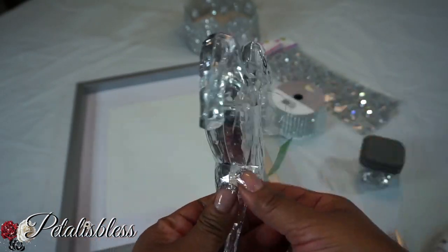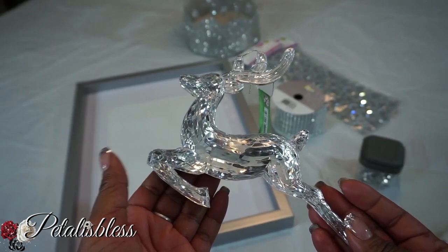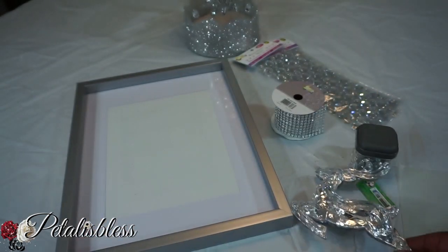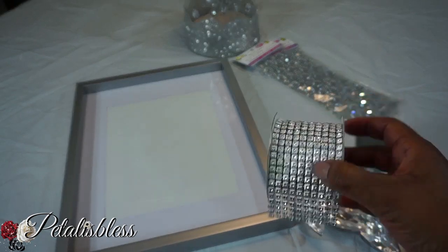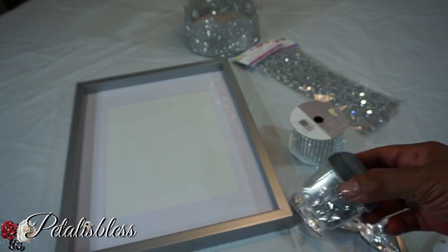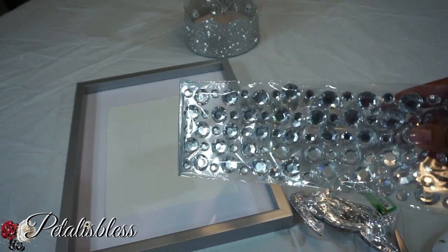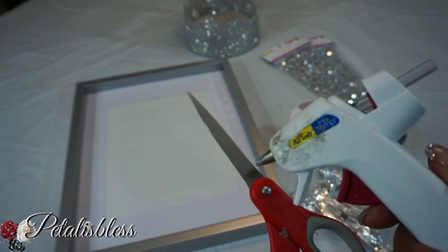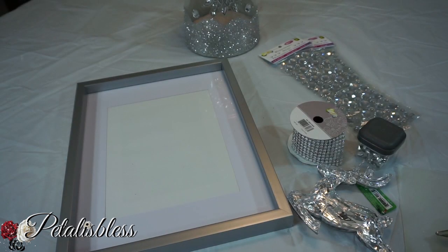The reindeer has two sides — one silver and one is a clear glass. I like that, and I got it for four dollars from Dollarama. And we have this bling wrap from Dollarama, these little stones here, and our bling gems also from Dollarama. And we have our tools: our glue gun and scissors.